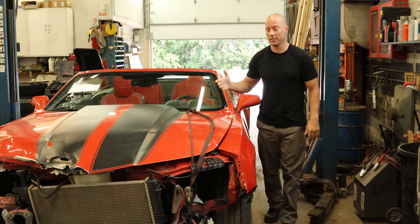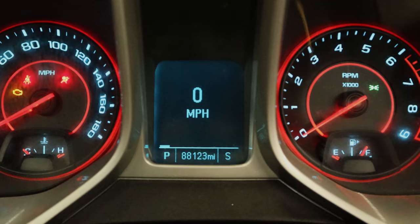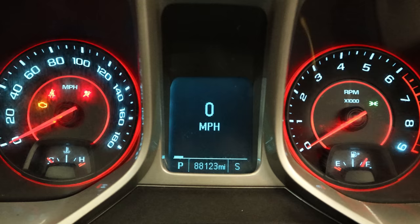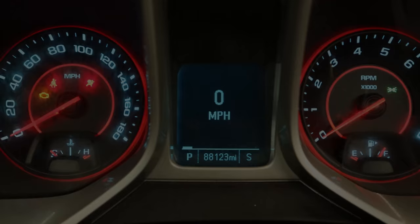Welcome back to the channel. Today we're cutting up our 2012 Camaro SS. Our substitute radiator worked — we put 20 miles on it and I sold the drivetrain. The buyer got to test drive it, made sure the trans shifted okay. He even watched the video, but it's always best to see it in person.